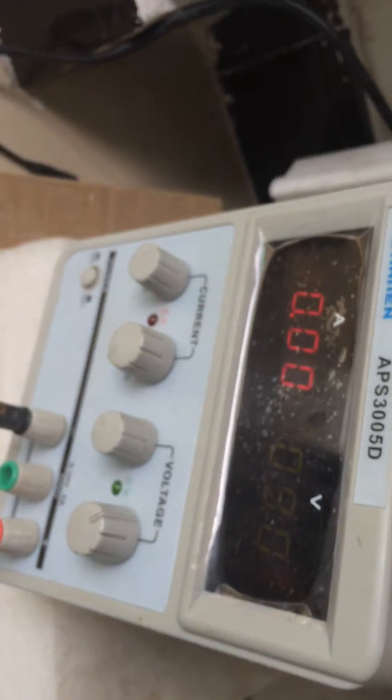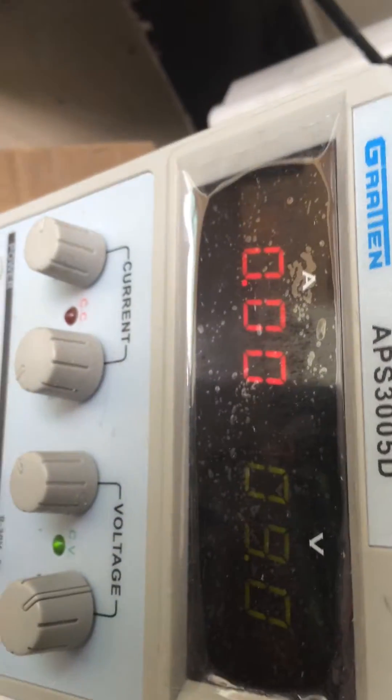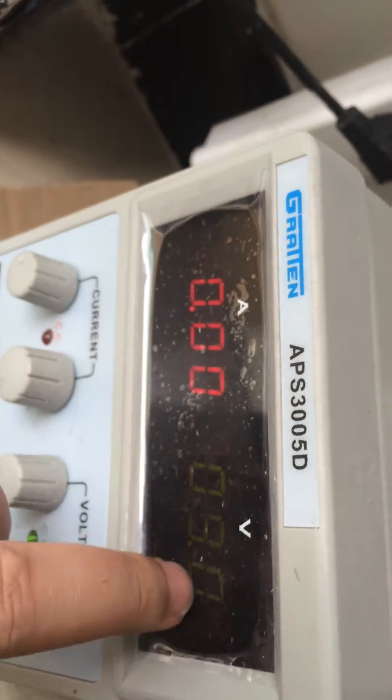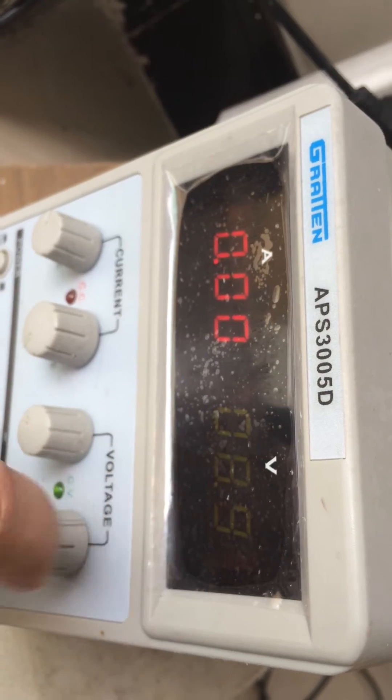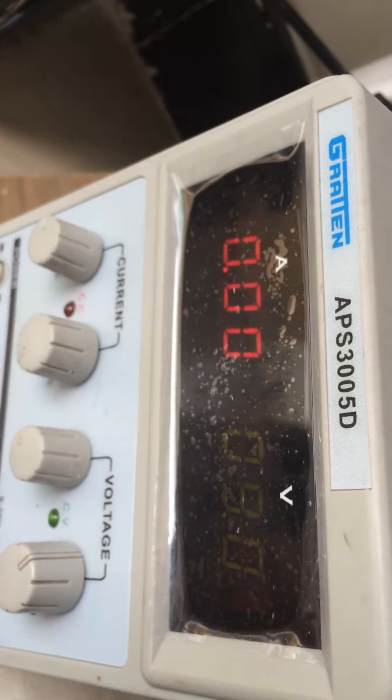Now I will use this AC-DC power converter as the power supply for our pump. We can see here it shows the current. The indicator shows the voltage — now it's about 9 volts, so we will adjust it to 12 volts.